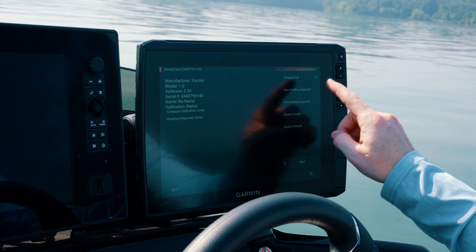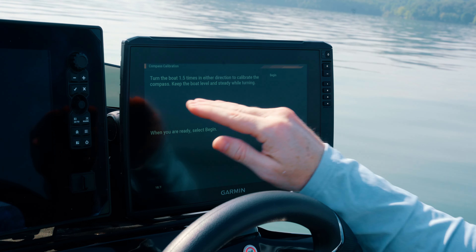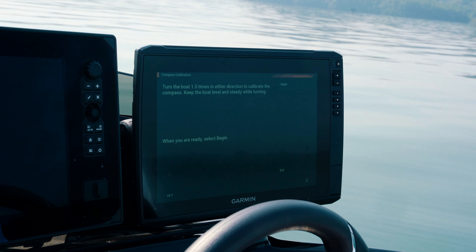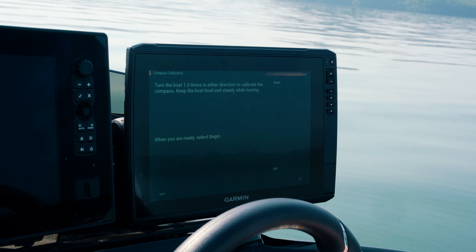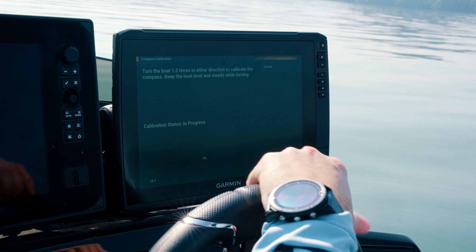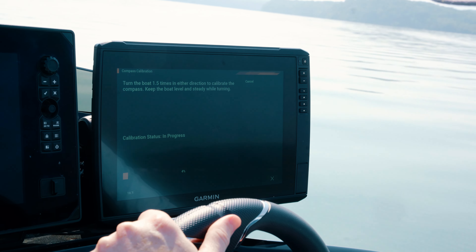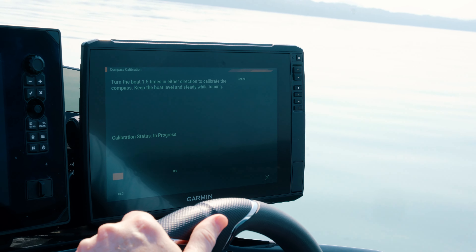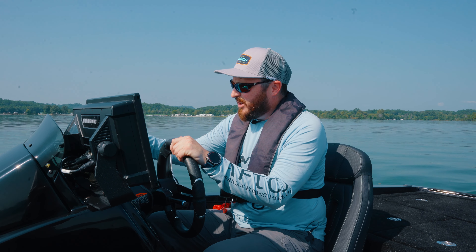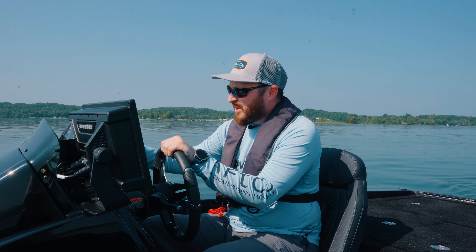One of the first things you're going to need to do when you get your boat in the water and you've got your Garmin set up is that you're going to need to calibrate your heading sensor. This boat comes equipped with our Steadicast heading sensor. When you get it on the water, there's a couple of things you're going to need to keep in mind when you're calibrating it. You're going to want to be in a quiet cove somewhere or very calm water, not around a lot of boat wake, and you're also going to want to make sure that you have the ability to drive at a little distance for the second part of the step. The very first part of the step, we're going to calibrate the compass, and that's going to require us to turn the boat in a circle one and a half times. Keep in mind Garmin is going to walk you through this with their prompts on the screen.